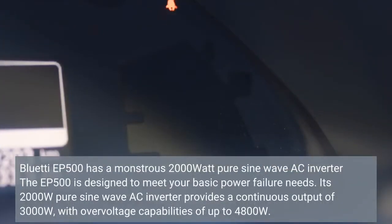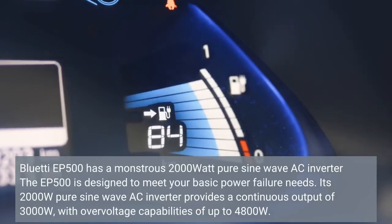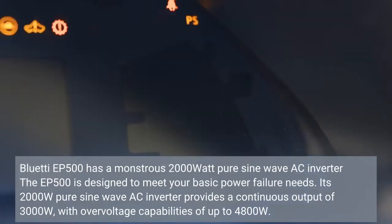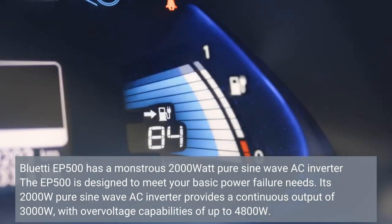The Bluetti EP500 has a 2,000 Watt pure sine wave AC inverter and is designed to meet your basic power failure needs. Its pure sine wave AC inverter provides a continuous output of 3,000 Watt, with overvoltage capabilities of up to 4,800 Watt.